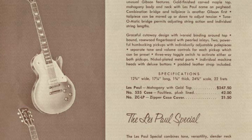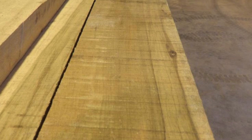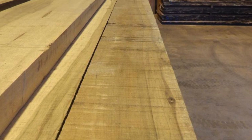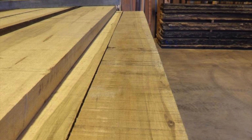Let's talk about the Korina wood. It's actually an American trademark for a West African hardwood, usually known as limber or African limberwood. It's comparable to mahogany because of its average weight and its tonal characteristics, but it's from a different species and family. Personally, I would say it's got a bit more high end when compared to mahogany.